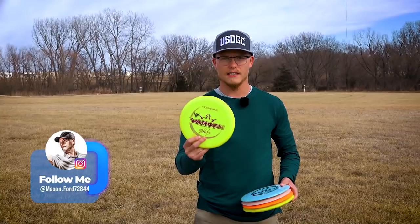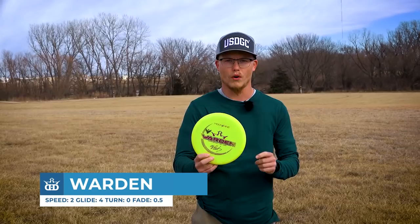Hey there guys, my name is Mason Ford with Team Dynamic Discs. I'm gonna run you through my top five favorite molds at the moment.